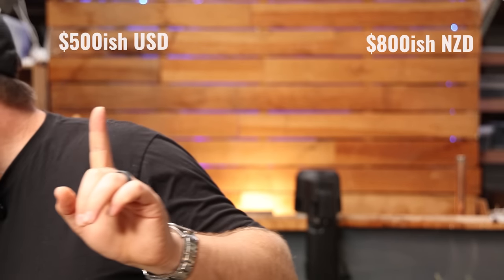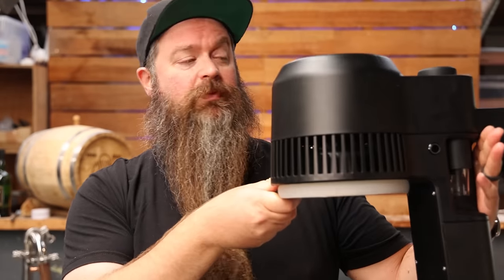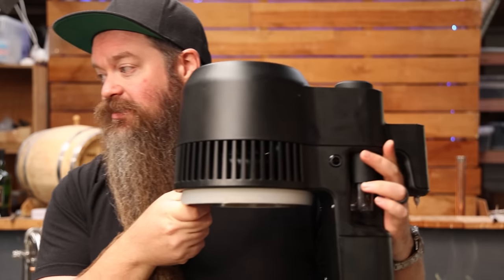Before we get to the pointy end of this review, we need to talk price because everything is relative to price. Right now it is roughly $800 NZD for the full system in New Zealand and roughly $525 USD in America. You can also just buy the head — so if you already have an AirStill you can buy just this part for roughly $600 NZD, or a little under $400 in America.